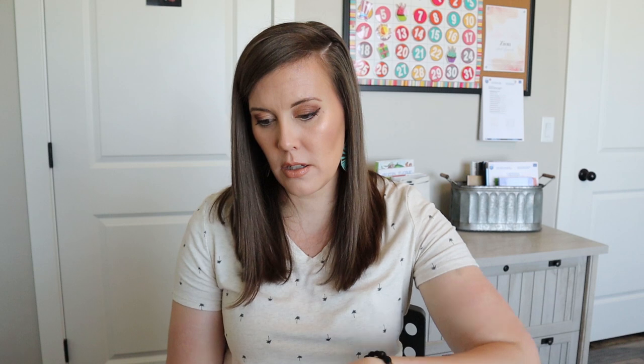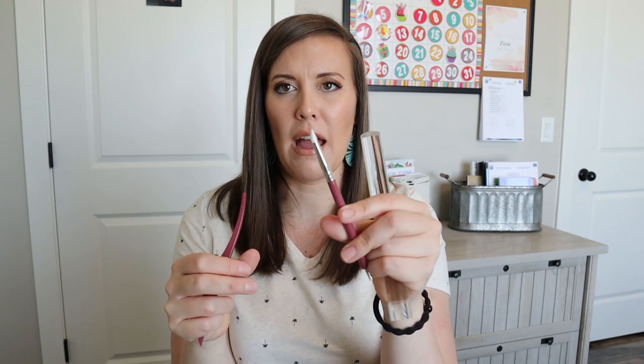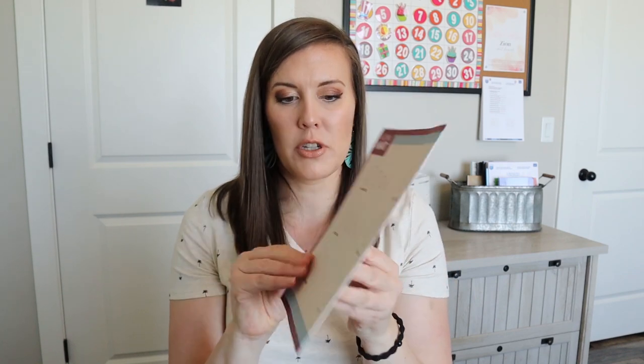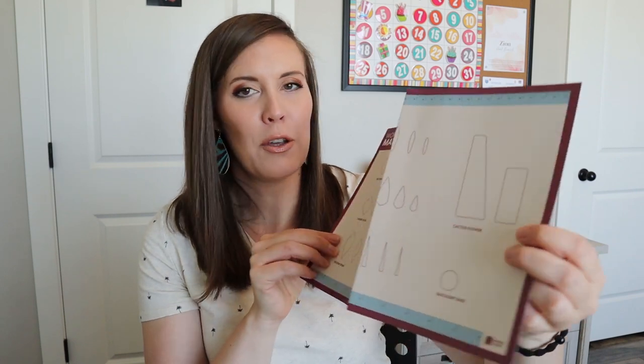I wonder if these clay tools are similar to ones we've gotten before. There's a rolling pin, a tool with a little ball on one end and a silicone piece on the other end, and then a small tool as well. And then we have some little dots — I'm not sure if those help with the magnets. There's also a mat that has a whole bunch of templates on it, which is nice for people like me for whom clay is not a strong point.